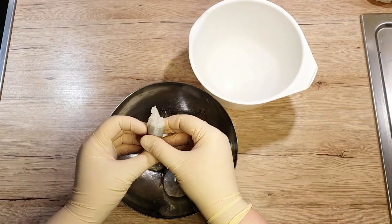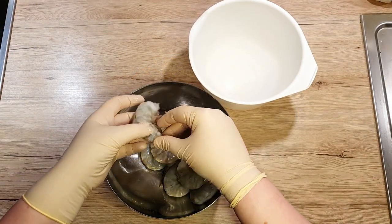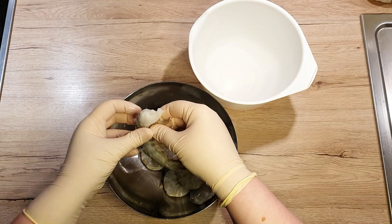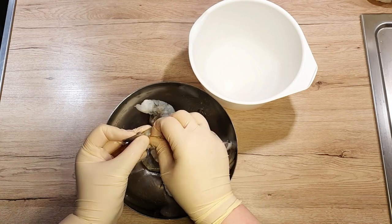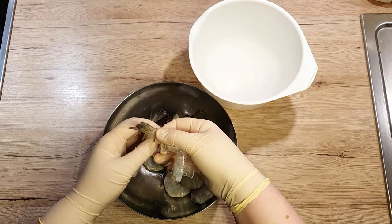First, let's clean our prawns. My prawns are mostly good to go, but better safe than sorry. Give them a quick once over to make sure they're squeaky clean.